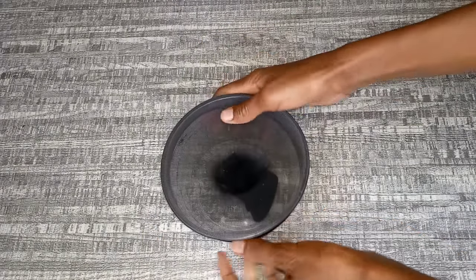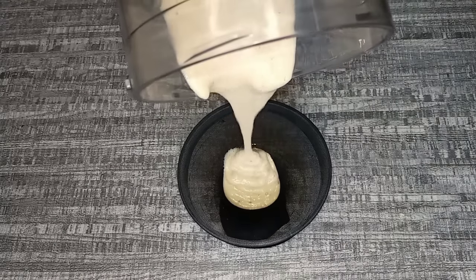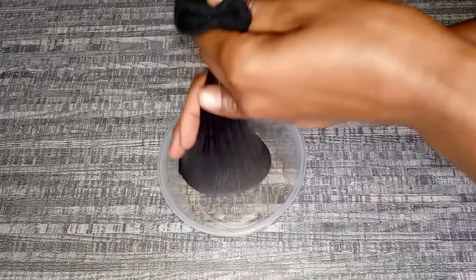I'm going to go ahead and strain out the banana blend. Bananas contain seeds, so you need to be careful — if you don't strain, you're going to end up messing up your hair and you won't like it. Always make sure to strain it out.